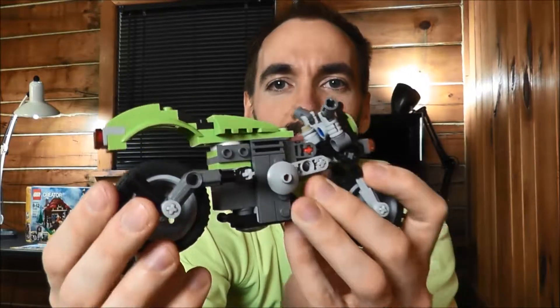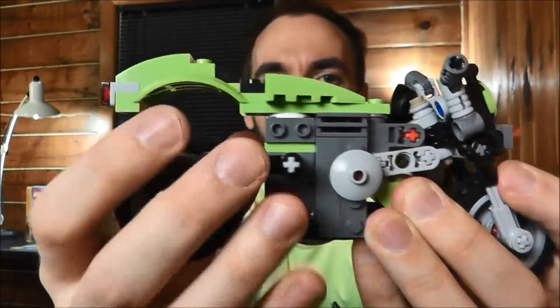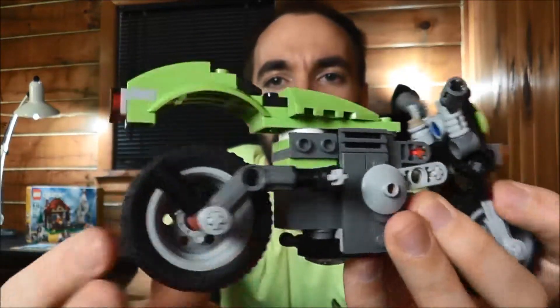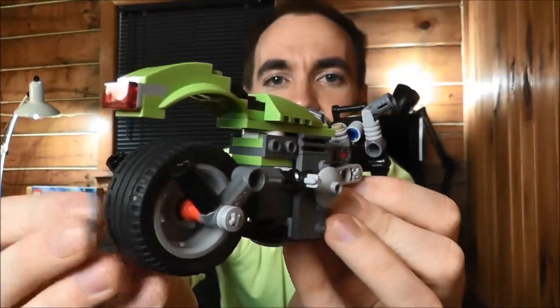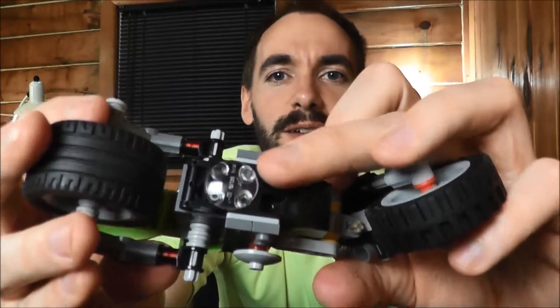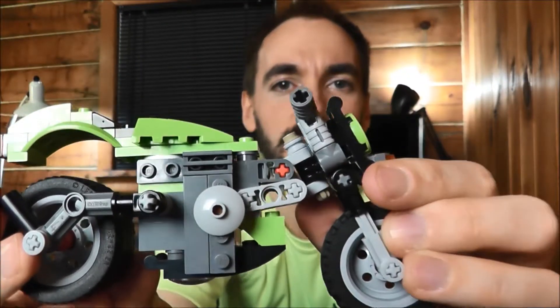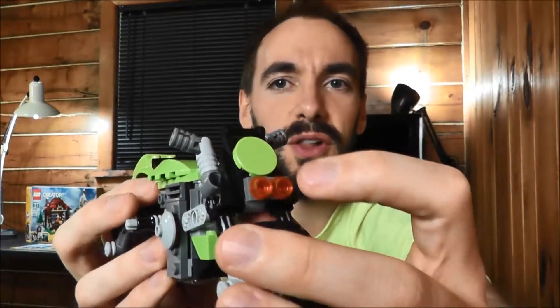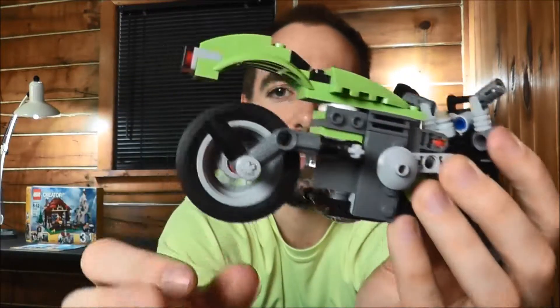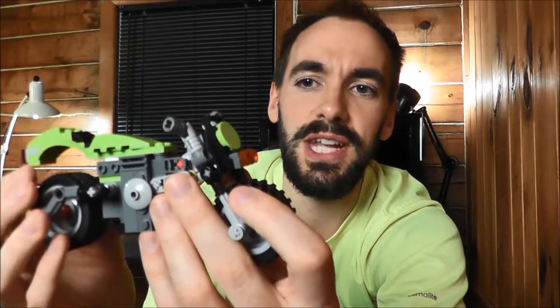It uses the same setup on the back end as the other builds do. You can see how the forks are on the front and then on the back it has the same exhaust. On the front there's no headlight — they use the headlight piece under here for the oil pan or whatever that's supposed to be. The engine is pretty much the same as the other builds as well. On the front end you've got the two turn signal lights, no headlight. You've got the same tire on the front as the other ones. All three of these builds pretty much turned out to be very similar, just a little variations in each of them.